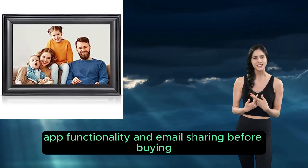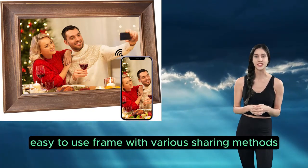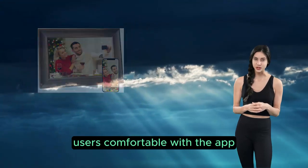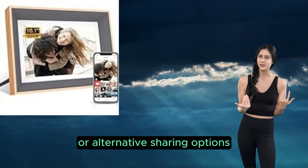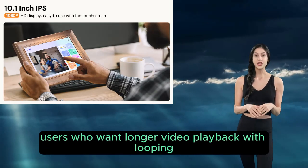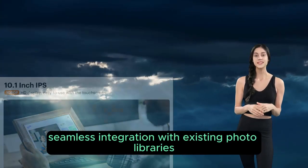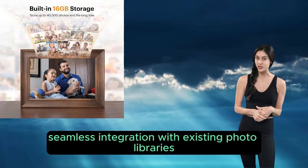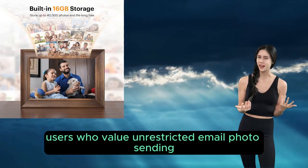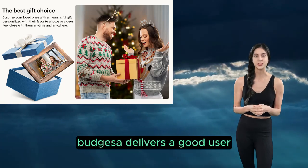Who's it for? Users who want a large, easy-to-use frame with various sharing methods, and users comfortable with the app or alternative sharing options. Who should look elsewhere? Users who want longer video playback with looping, users who prefer seamless integration with existing photo libraries, and users who value unrestricted email photo sending.